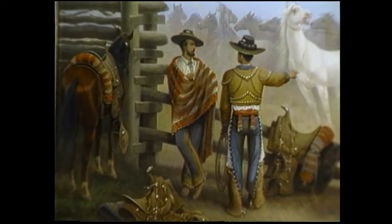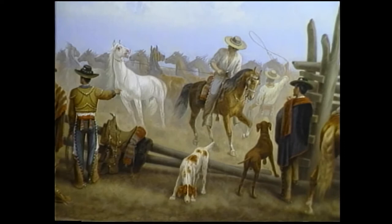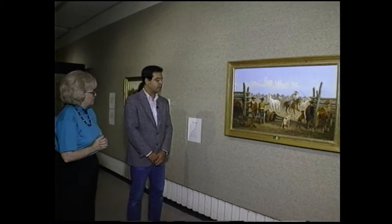Barbara reflects that most people either don't realize or tend to forget this history — we're so focused on the John Wayne image of the West. Kevin agrees, saying the museum's educational objective is not to be revisionist or change history, but to show as much of the picture as possible so that we don't have a limited focus on history.